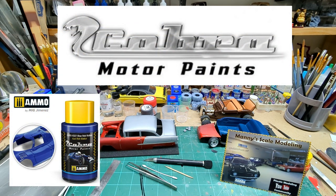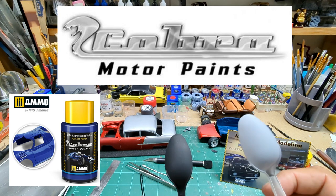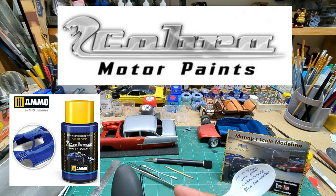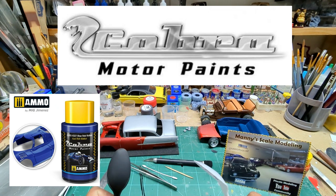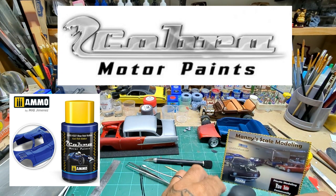We'll do a couple spoon tests. We'll do it over black and a primer — that's the Mr. Surfacer gray primer and just a black primer. The Mr. Surfacer primer, I just got that. I've never used it before and it's awesome. Love it. That is pretty insane, actually.